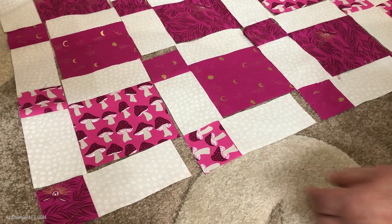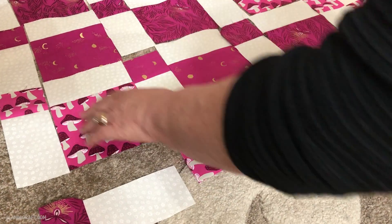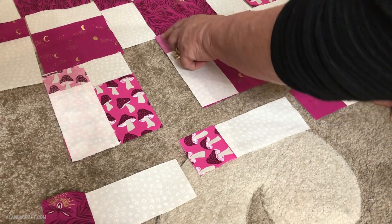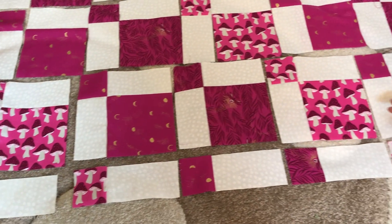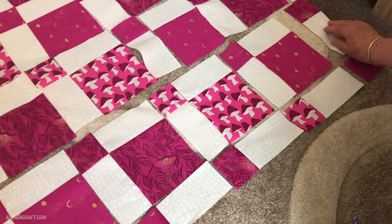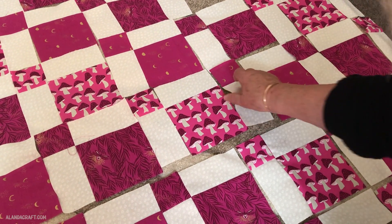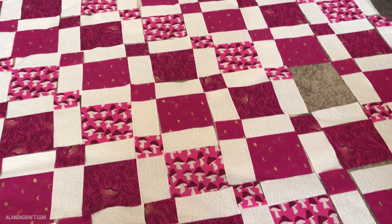I'm starting at the bottom of the quilt and moving the sashing row out of the way to work with the blocks first. I'll take a piece of sashing, place it on top of a block with right sides matching, line it up, and sew with a quarter-inch seam. I'll do that all the way along the row. In this first row I've sewn the sashing onto all the blocks. Then I'll go to the next row and do exactly the same — place sashing on top of each block and sew with a quarter-inch seam — and continue with each row until all the blocks are sewn together.